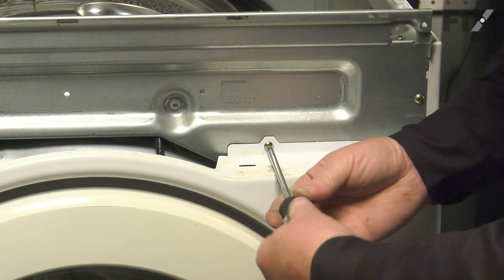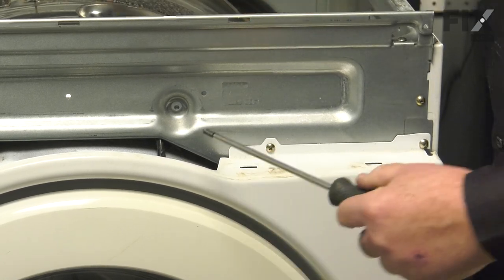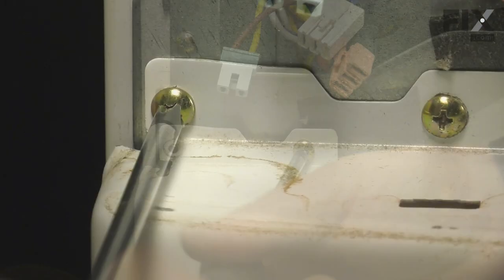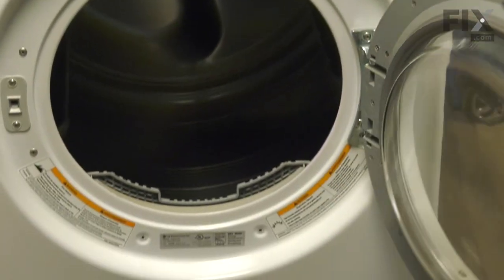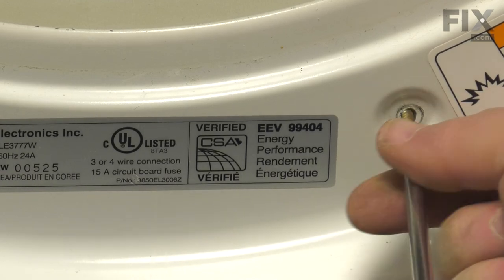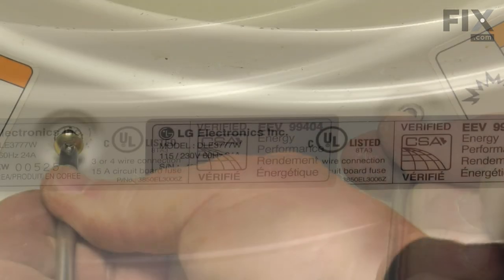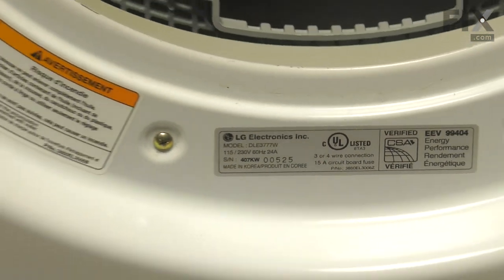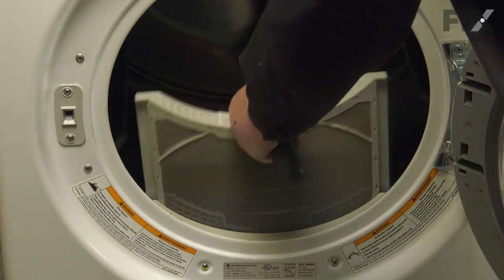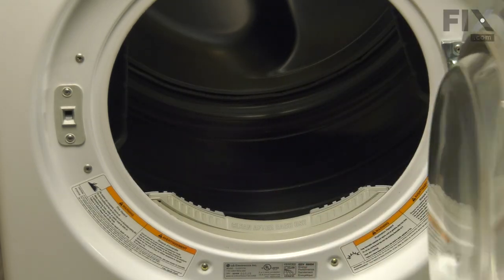Put one more screw on this side and two screws over on the other side. Inside the door there were two screws down here — put those in now. With the door open, we may as well put the lint filter back in, then close the door.